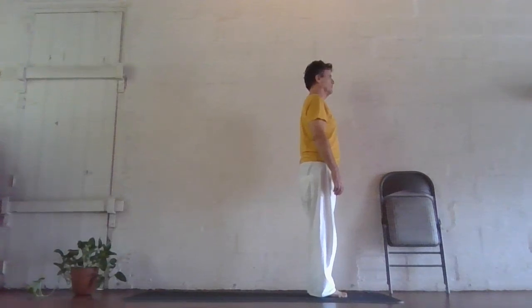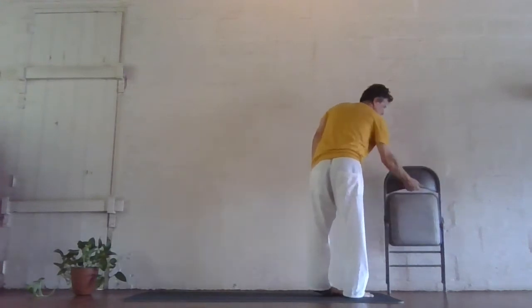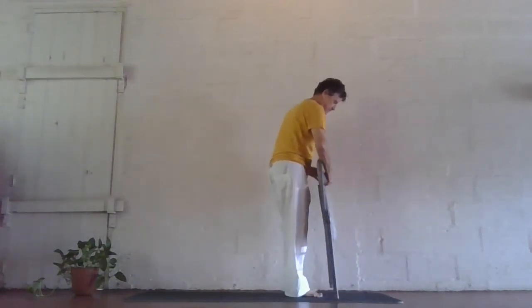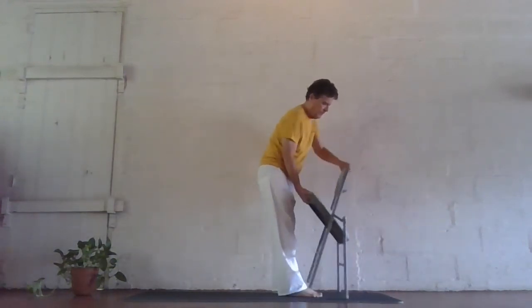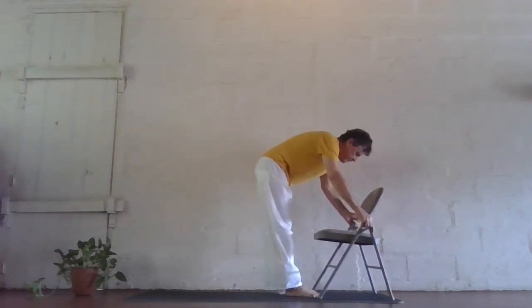Sun salutation with a chair. Some students find it easier to practice Surya Namaskar using a chair, and they still get all the benefits of this wonderful exercise. First, make sure you have a sticky mat rather than a towel or rug, and a sturdy chair like the one we're using here. For safety, make sure all four feet of the chair are securely on the sticky mat so there's no slipping.